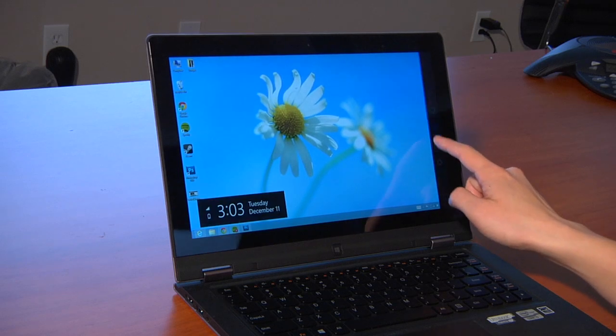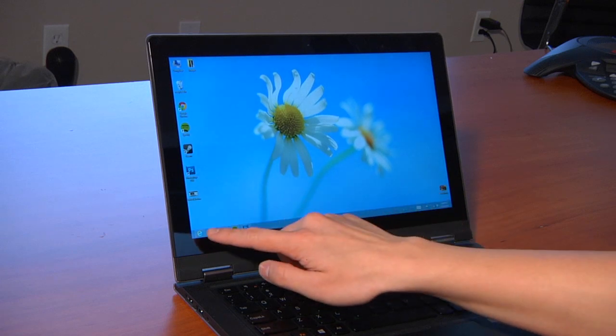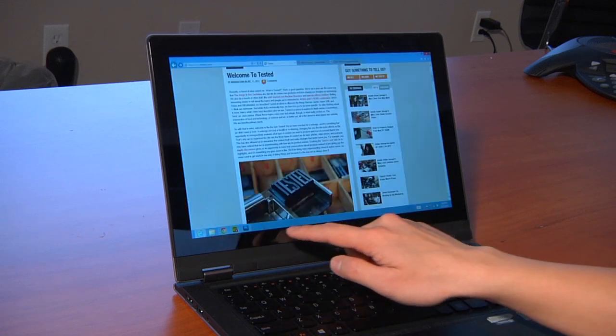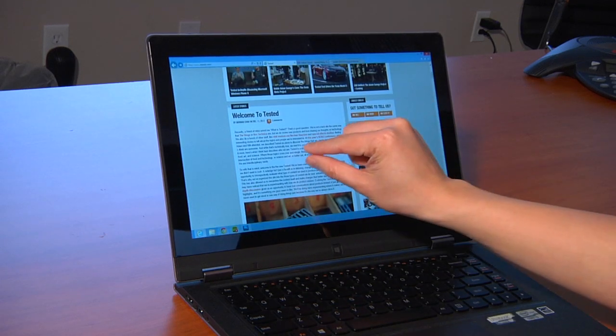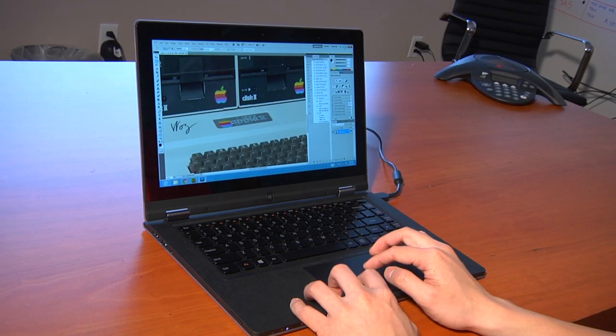It's an Ultrabook with a touchscreen. The touchscreen is interesting because it's the first thing we've seen — it's a hybrid touch laptop. It runs a full version of Windows 8, not the RT designed for ARM. So it is primarily a real Ultrabook, meaning on the inside there is an Intel Core i5 3317U processor running at 1.7 GHz. That's very comparable to what's running in the MacBook Air 11-inch, and a little slower than the MacBook Air 13-inch.